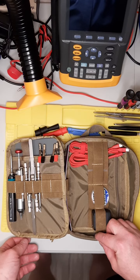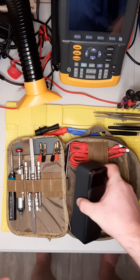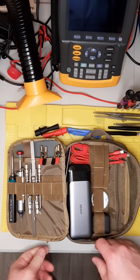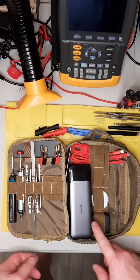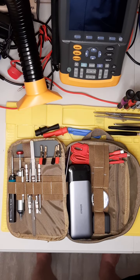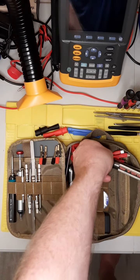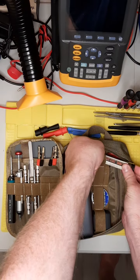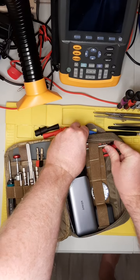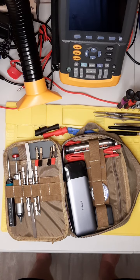And I believe that's it. It all fits really nicely together. I could probably go down one size for the Maxpedition and get everything to fit in a little bit tighter package, but all together this fits well for me and it fits well in my toolkit. So I think I'm going to leave it as it is. That's it — have a good day.